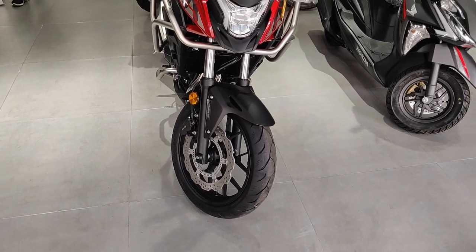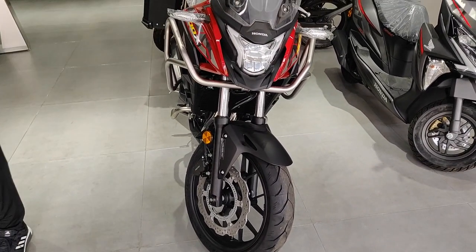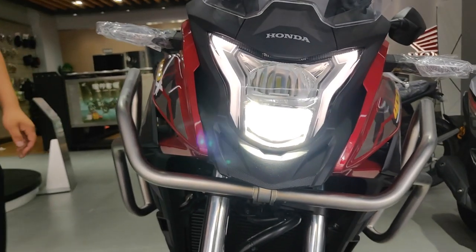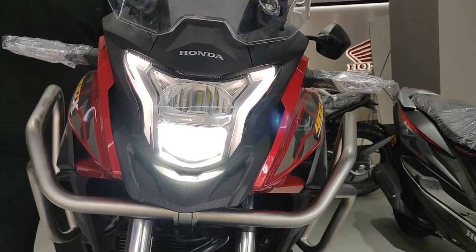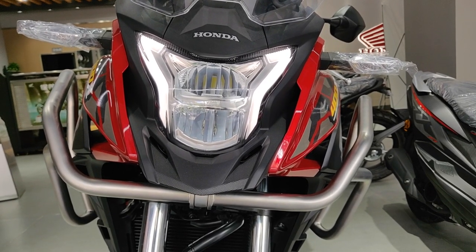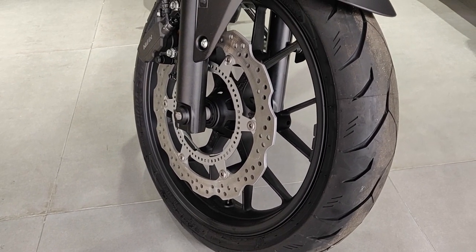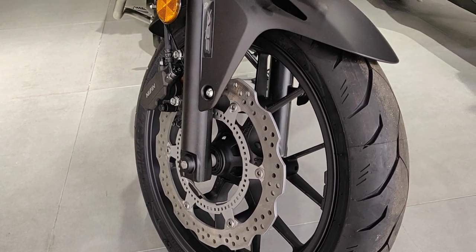This is the front view of the bike and there are a few differences. It looks very similar to the CB500X but the headlamps are slightly different — there are LEDs as well. These are the daytime running lights, that's the low beam, and the turn signals look a little different from the 500X. The wheel is 17 inches with one brake disc and ABS, whereas the 500X is 19 inches.